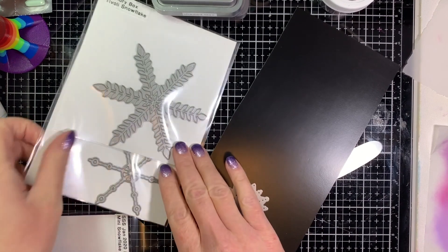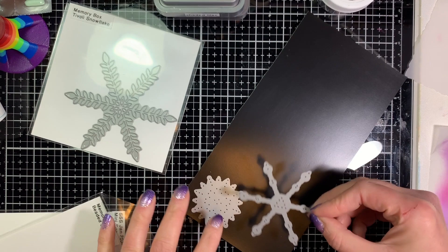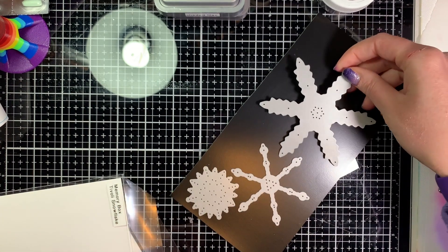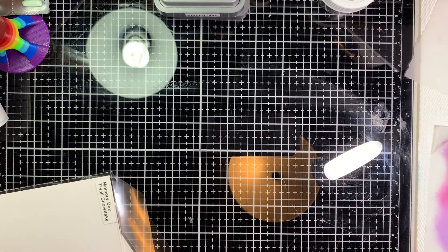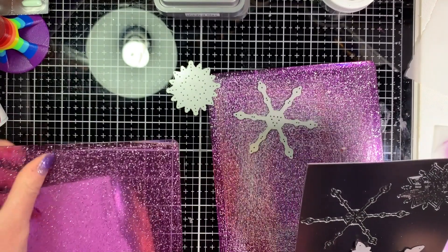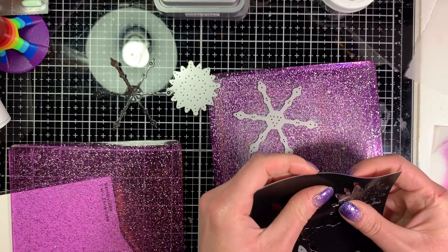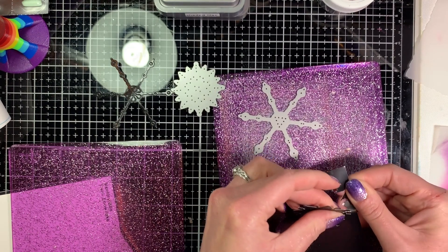The next thing I'm doing is cutting out some snowflakes. This black paper you see is solid toner sheets — we're going to cut these out and put some foil on them, and to do that you do need the solid toner sheets. These solid toner sheets are from Creative Vision Stamps. She's actually retiring and having a going-out-of-business sale, so I'm not sure how long the supplies will last, but I really like these toner sheets.